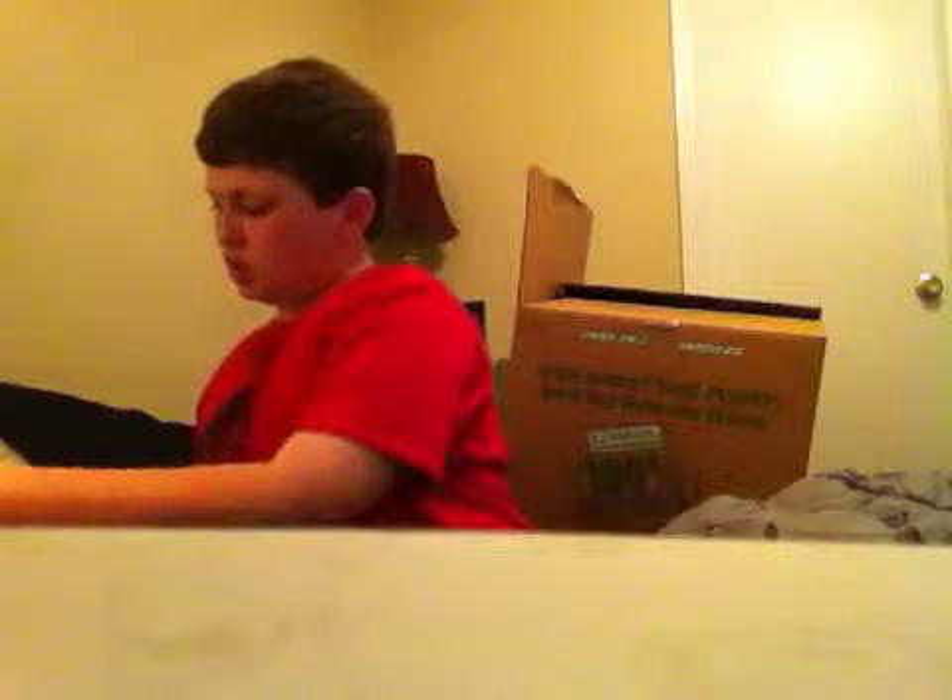I've been saving my money. That was my unboxing.